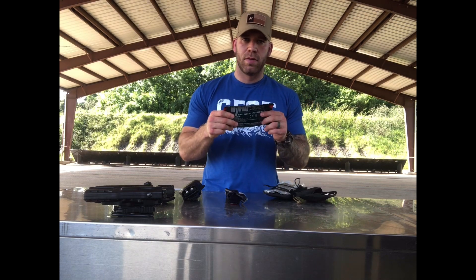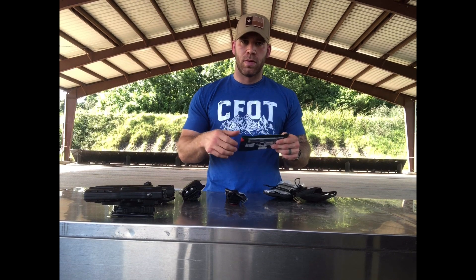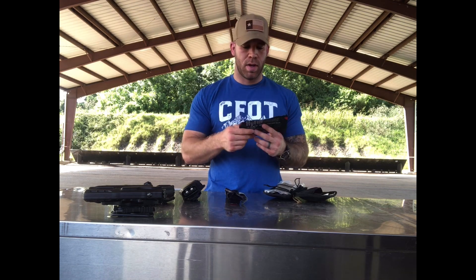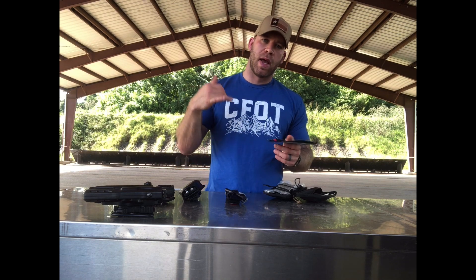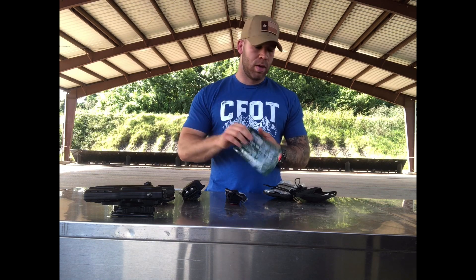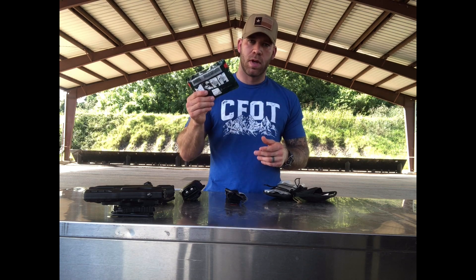Next you're going to have a chest seal. Any penetrating trauma to the chest — chin to navel — you're going to throw a chest seal on. The only thing I would say is it would be nice to have two in the kit. Of course there's room to throw another one in should you choose to do so. We know that if we have an entrance wound, it's possible we're going to have an exit wound on the other side. Throwing two in there would be a good idea, but there's at least one in there. Anything we call 'holes in the box,' you want to cover with a chest seal.